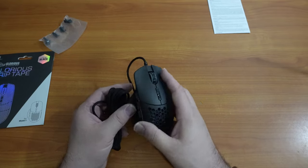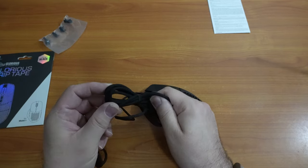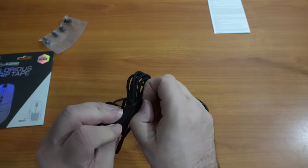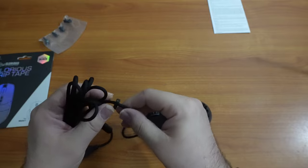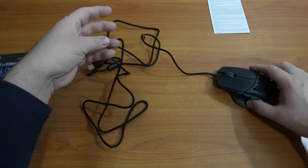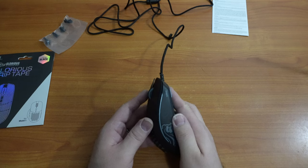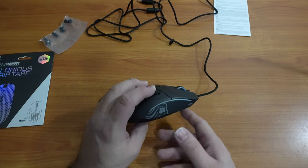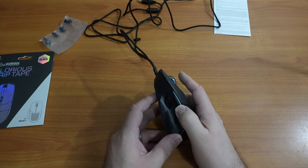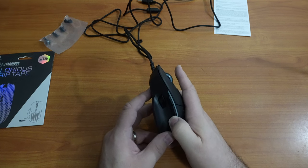Let's check out the mouse. That is really lightweight — I really like that. The cable is nice; it feels almost like a braided material. It has a rubber band around it to keep it together. Nice and long. The buttons have a nice clicking action — I like that a lot. And I'm guessing these are all programmable.